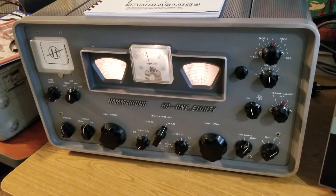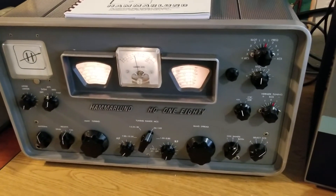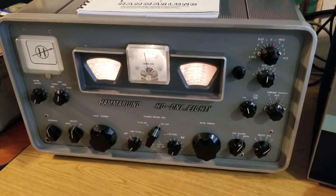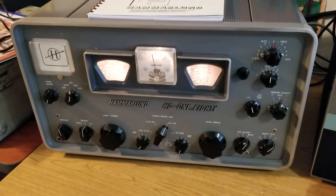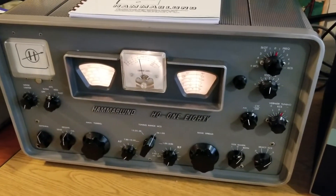This is from my personal collection. This is a Hammerlin Model HQ-180 receiver. It's one of the cleanest ones I've ever seen, both inside and out. It's quite nice looking.